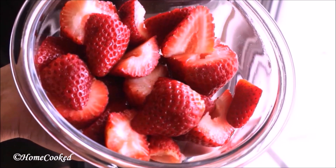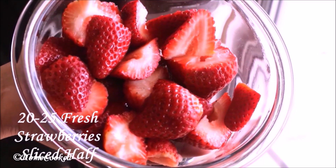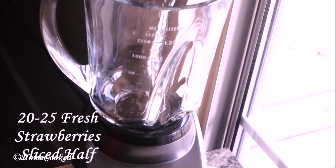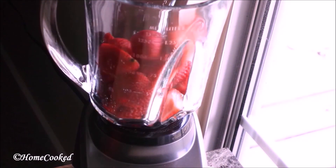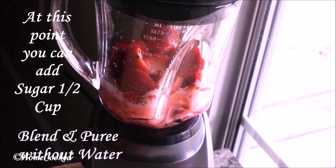I've taken about 20 to 25 strawberries, removed the stem and cut them into half. Blend and puree without adding any water. If you add water, it's going to be a very runny consistency.